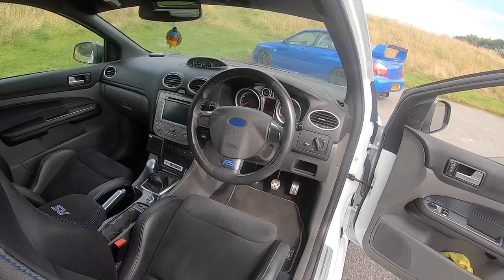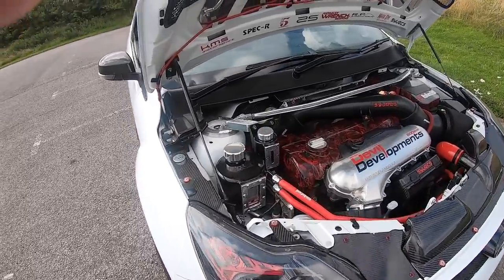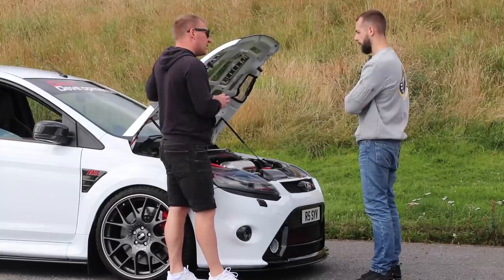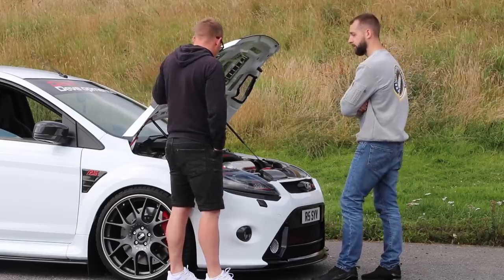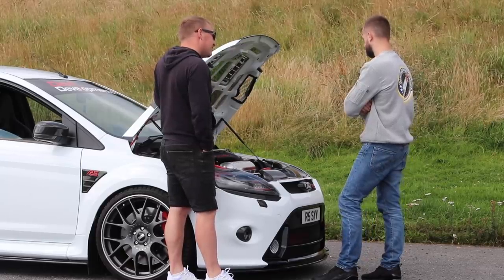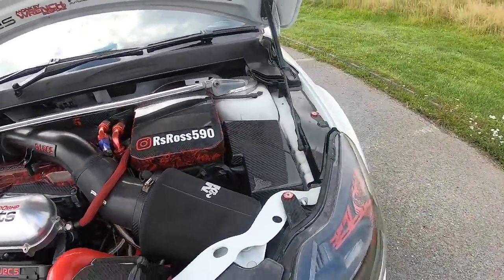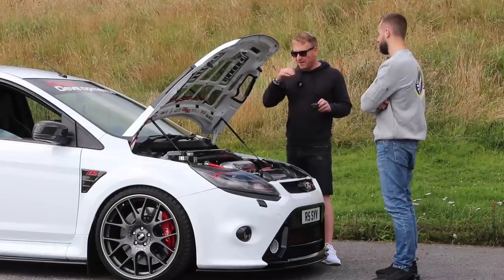Can we have a look at the bonnet? So what turbo have you got on? Garrett 3076R Gen 2, ball bearing turbo. I read the advert for the car - it says the engine's capable of a thousand brake horsepower, isn't it? You just need to change the turbo, the injectors, and the fuel system. You never tempted to go for it? Nah. The more you go, the more problems you're going to run into. It's a lot of money as well. With this setup at the moment, it's hit the sweet spot where anything more you're going to be looking for problems.